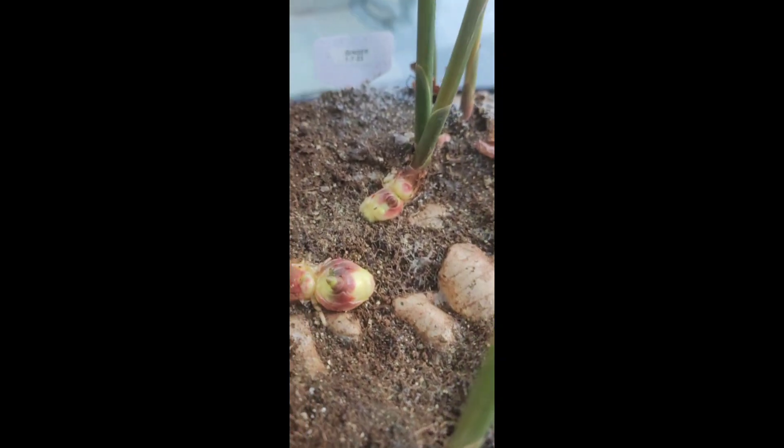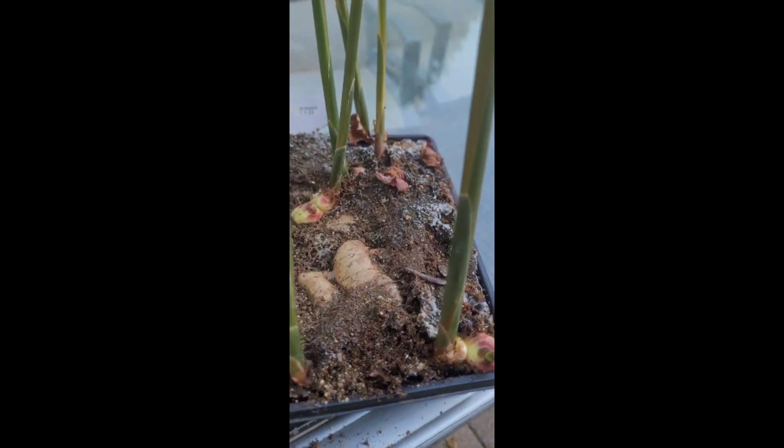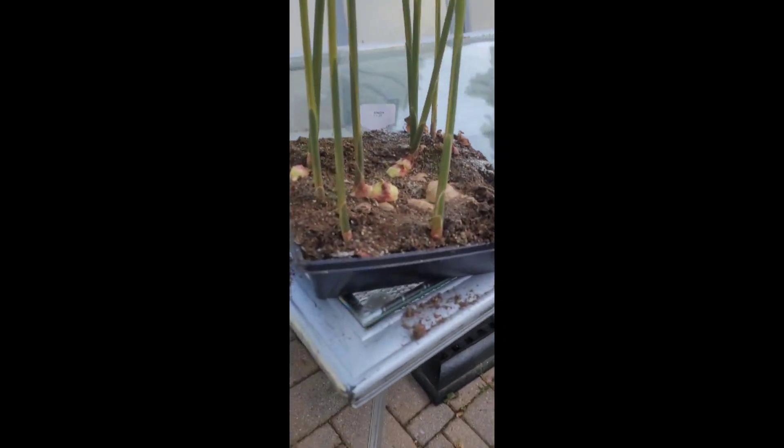Normally I would have separated this ginger earlier, but we're going to separate it now. I'm going to water it real good, separate it, plant it, and we'll see what we got. Right now I'd say it's probably about three feet tall.